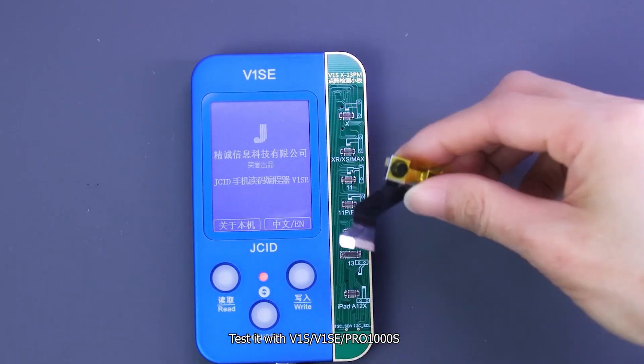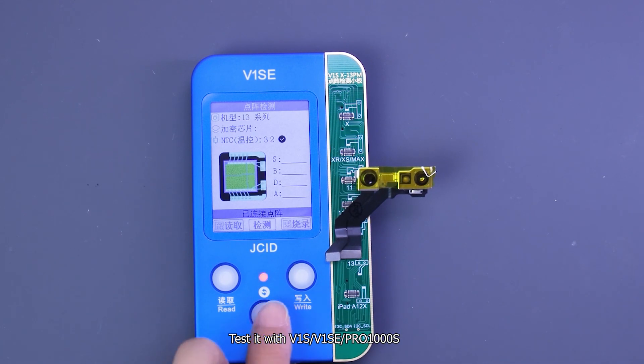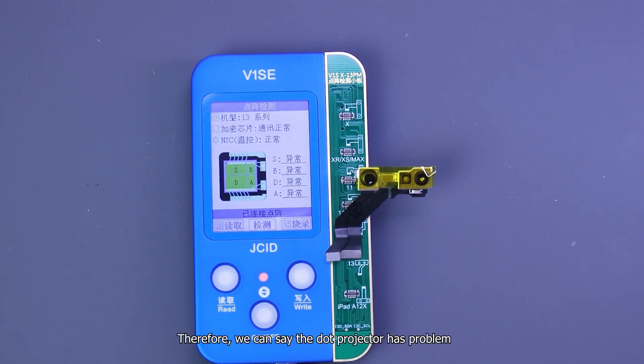Test it with the V1S Pro. Test result shows the dot projector is the problem.